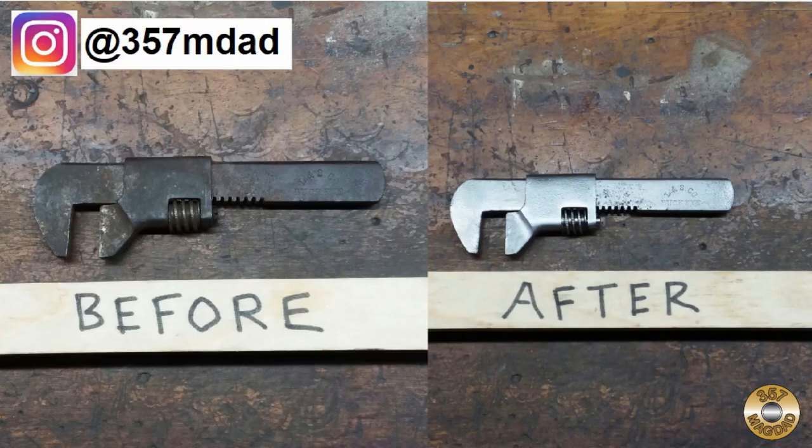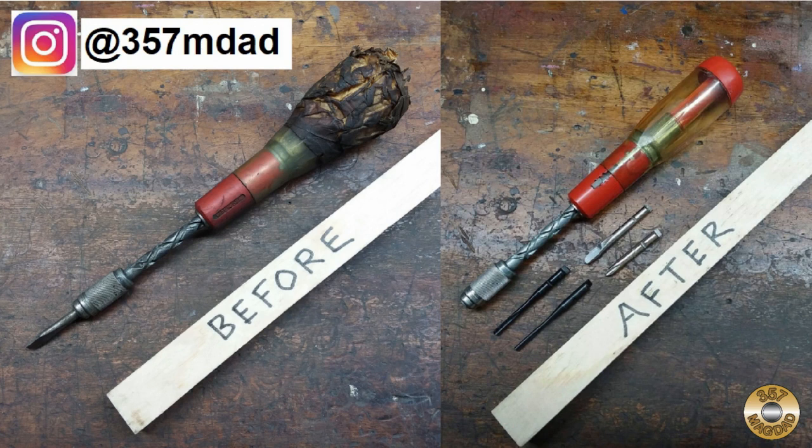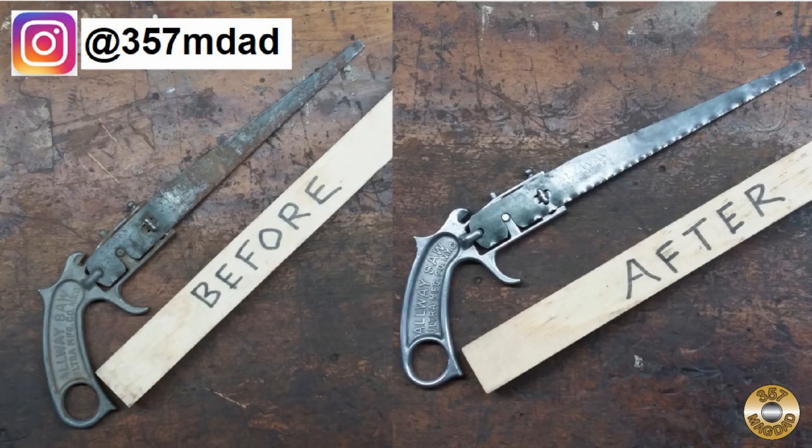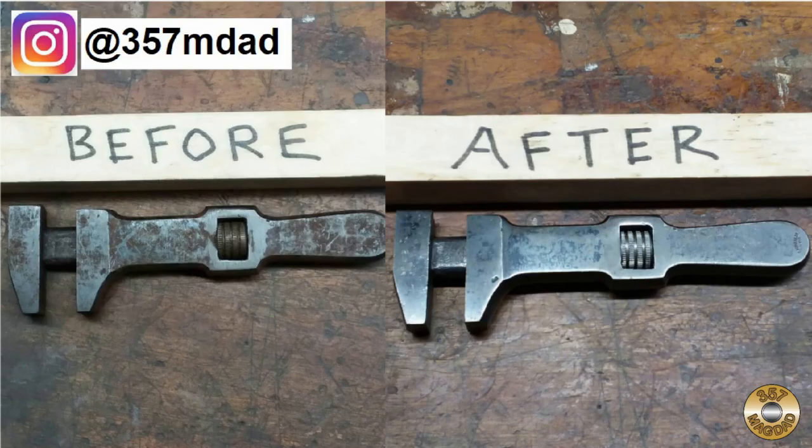I've been posting quick little restoration projects on Instagram. I don't feel every tool I clean up warrants a YouTube video, but I figure some people might still be interested. I find Instagram to be a good venue for this type of project.